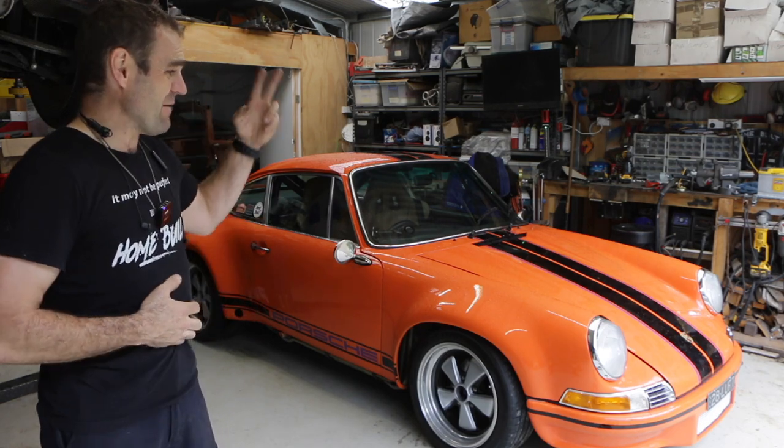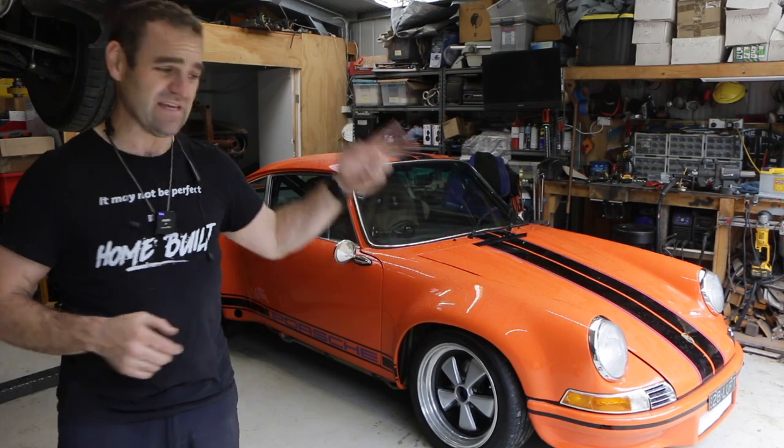Some of the issues I had previously were things like the air conditioning, and the big one was the wipers. I've also been having an issue with the battery on this car for a long time, so I think that's the first thing we are going to tackle.